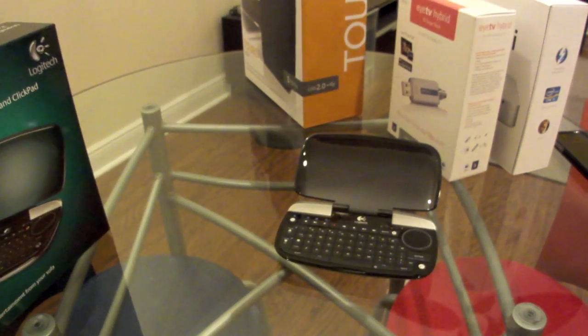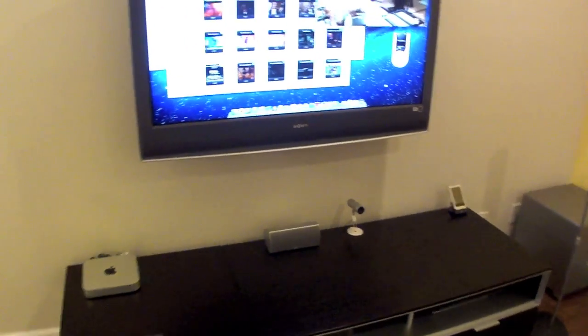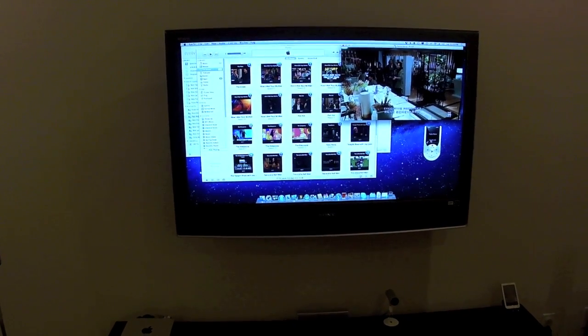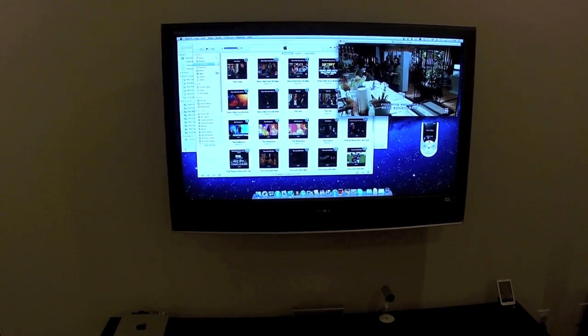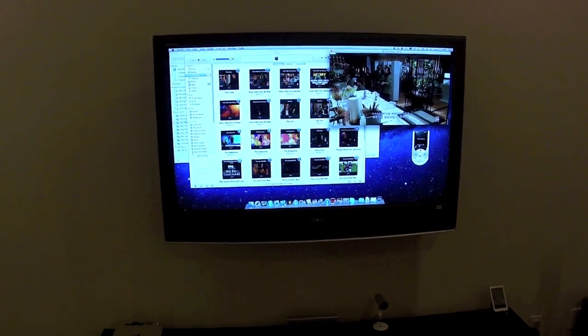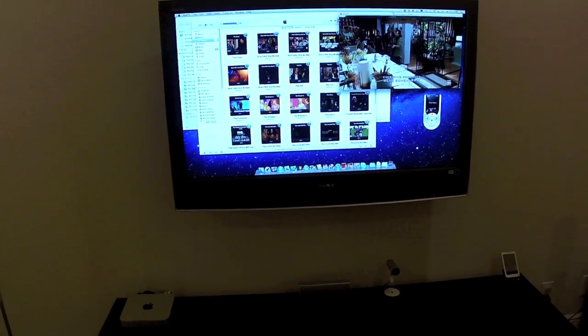Let's take a look at the actual setup, and then we're going to go into the software itself. This is the actual media center, the little home theater, and the focus of it is the Sony 46-inch LCD TV. This is an old LCD TV — I've had it for about six years. It's still working fine. It's just a 720p resolution TV — still considered high resolution, but I have no real reason to change it for a 1080p. Of that size, the difference will be barely noticeable.